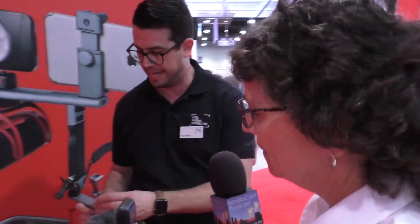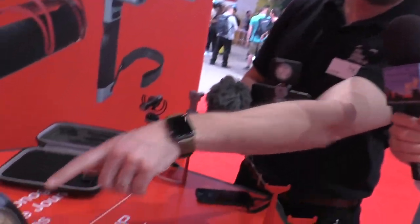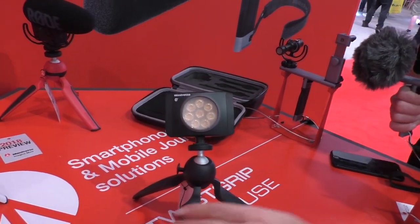We have our Lumi Muse LED lights here, which are very small and compact as well, and fit and work with the twist grip system. We have four options: a three LED, six LED, eight LED, and we just introduced a new eight LED with Bluetooth technology. That one is basically the same as our eight LED, but you have the ability to control it through our Manfrotto app.